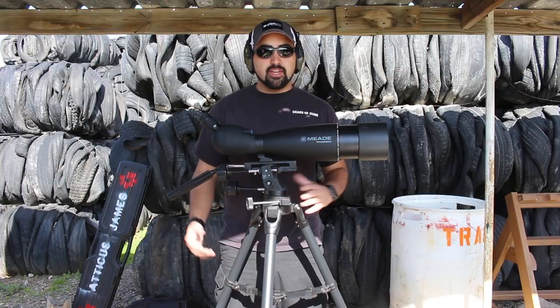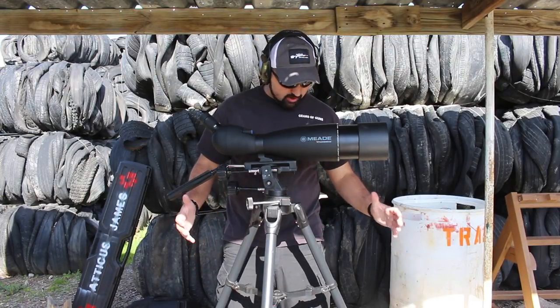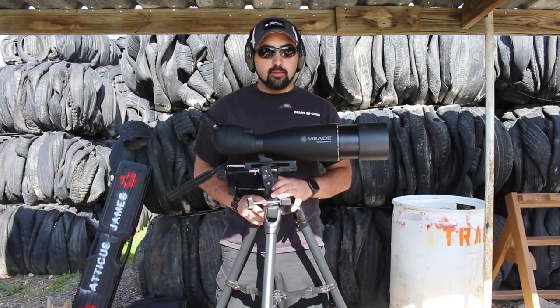I am very, very happy to be working with Meade. They also sent us out this awesome tripod — it's a beast of a tripod.